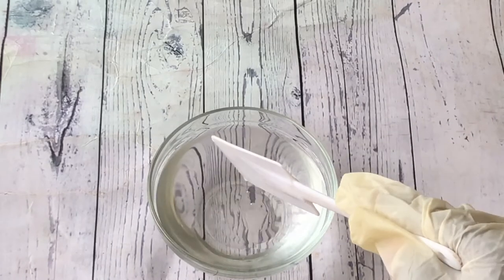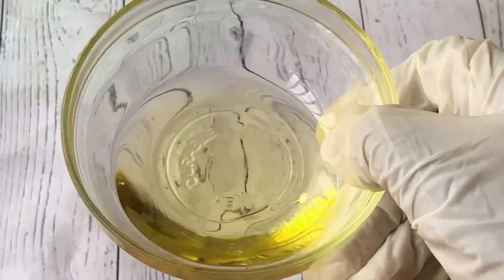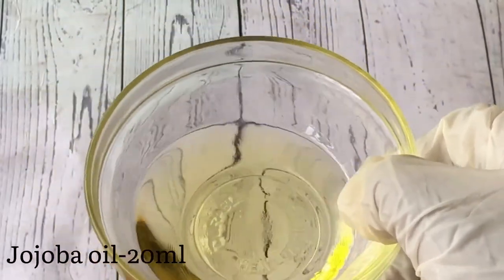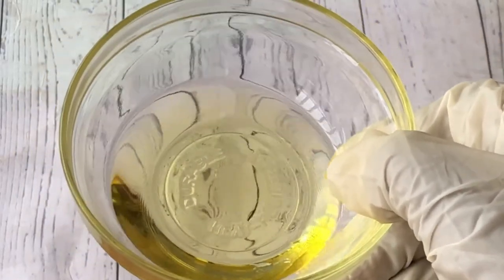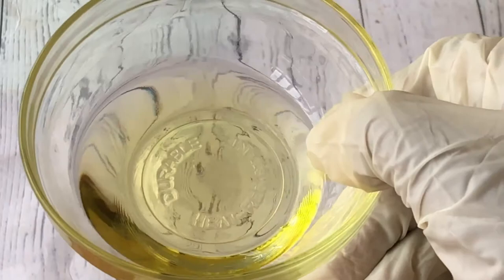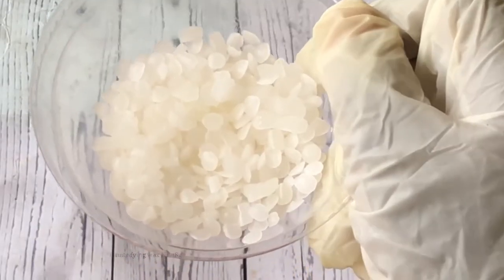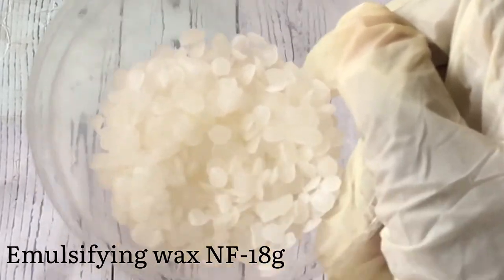Moving on to the oil phase, the first ingredient I will be using is jojoba oil. You can use any other carrier oil of choice — grapeseed oil, coconut oil, or any carrier oil that suits your skin. I'll also be adding emulsifying wax to the oil phase.